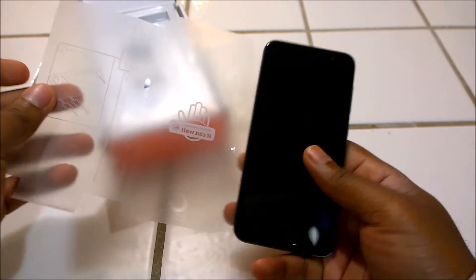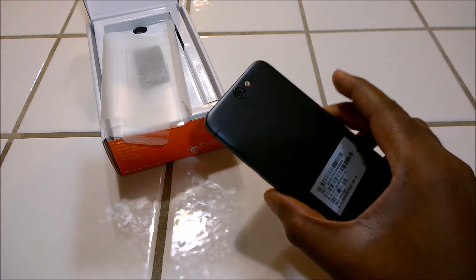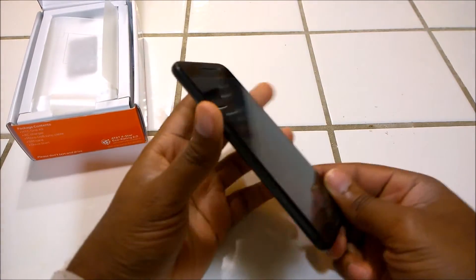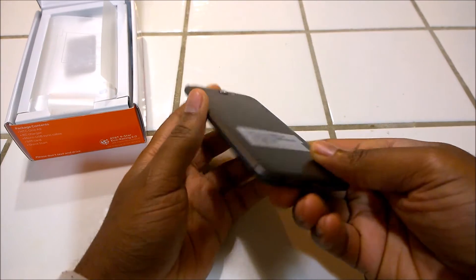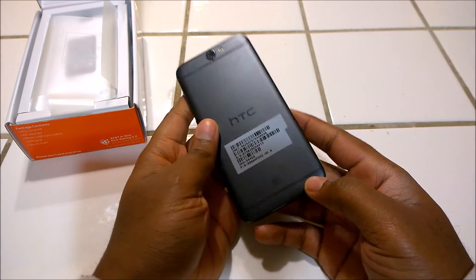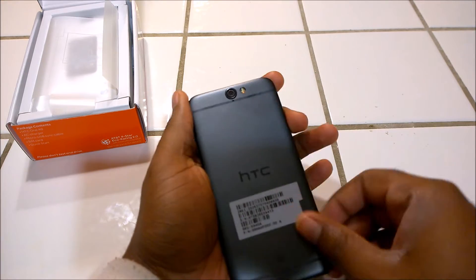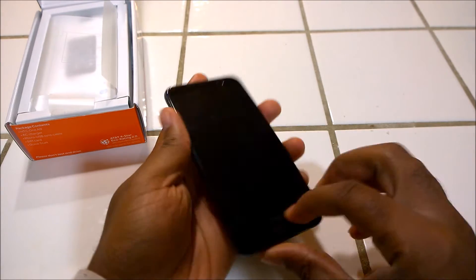There we go — take off the plastic, and here you have the A9. It's a really nice looking device. First thing you notice is iPhone — it's screaming iPhone right in your face. This is an exact replica of the iPhone 6 / iPhone 6s. You see the uni metal body, aluminum. Even the antenna design is exactly like the iPhone 6s. The only difference is the camera module is at the center with the flash, whereas on the iPhone that would be at the top left corner. But everything else is the same.